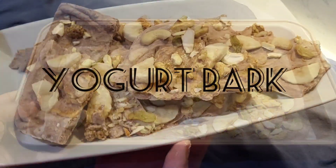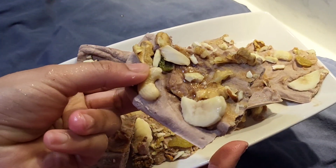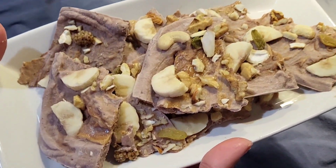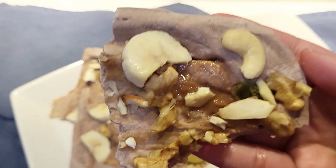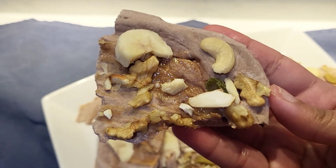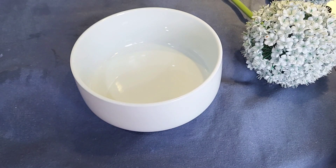Assalamualaikum everyone, welcome back to my channel. I hope you all are fine. I am a home baker and you are watching Bake Me In. In today's video I will share a healthy snack recipe which is yogurt bark. It is very healthy and you can take it whenever you crave an unhealthy snack. If you are on a diet, you can take this one. It uses very simple ingredients, so let's start the video.